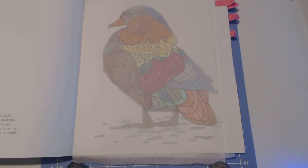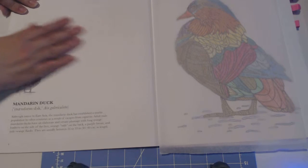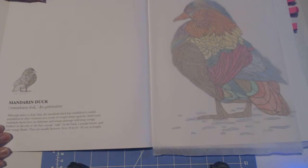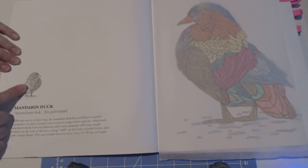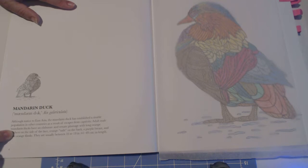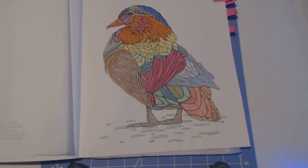She also gives you a little bit of introduction and a little bit about herself and how she came about to do this book. One of my favorite things about these books is the basically one-sided drawings, and on the bottom you'll see a little miniature bird of the one you're going to color, along with a description of the bird's habitat and where it lives.